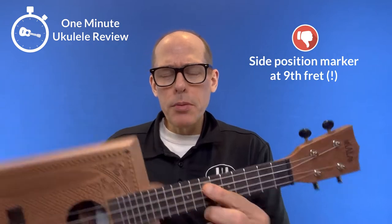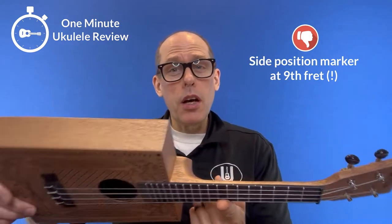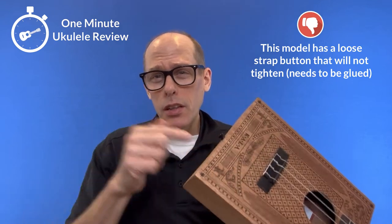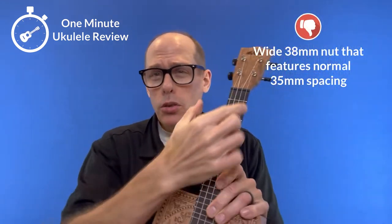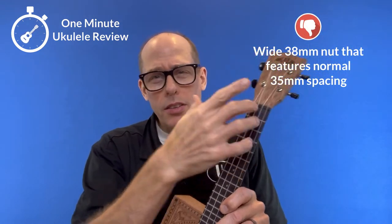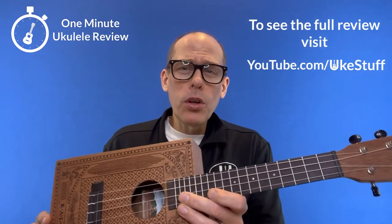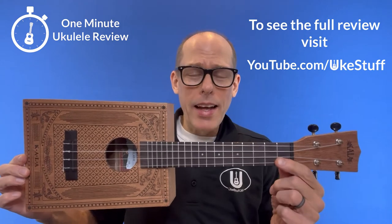Now, three negatives. First of all, there's a side position marker at the ninth fret, which is a big problem. Second, it has a loose strap button that you have to actually glue down to tighten. And third, it has a wide nut, but the string spacing doesn't take advantage of it. If you want to know more about this instrument, you can see the full review at youtube.com/ukestuff.